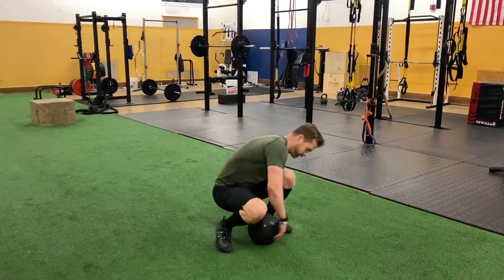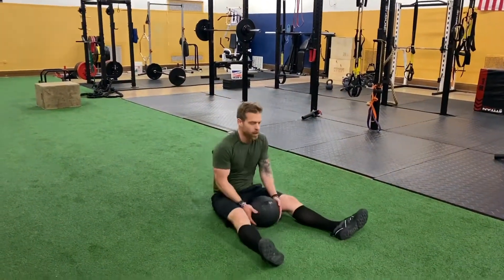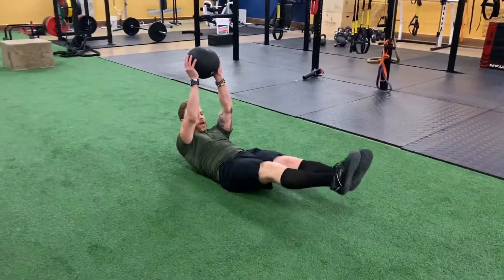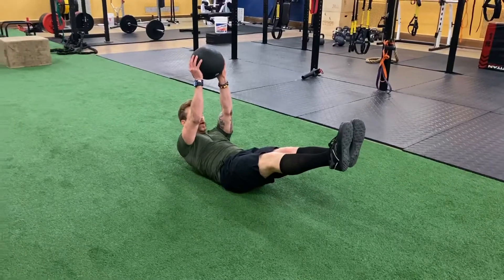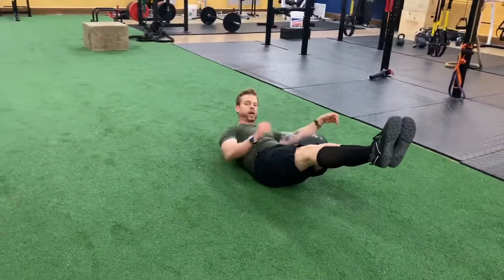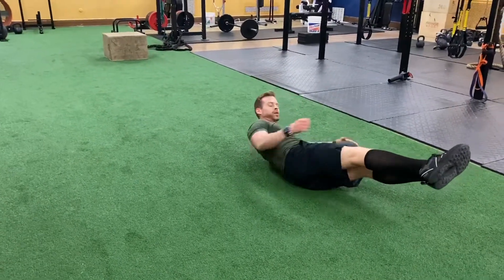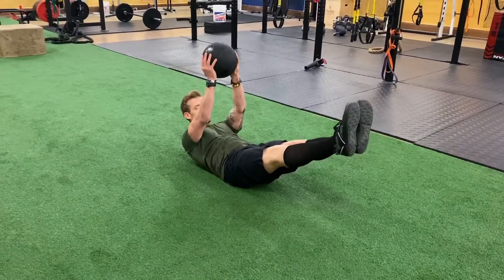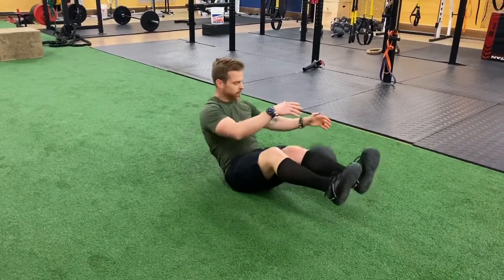Exercise three: slam ball hollow body hold. You're going to crunch up. With a little heavier one, you're going to just hold it above your head. Just make sure with these hollow body holds, really the only thing on the ground should be that lower back — squeezing those quads, squeezing those abs. And there you go.